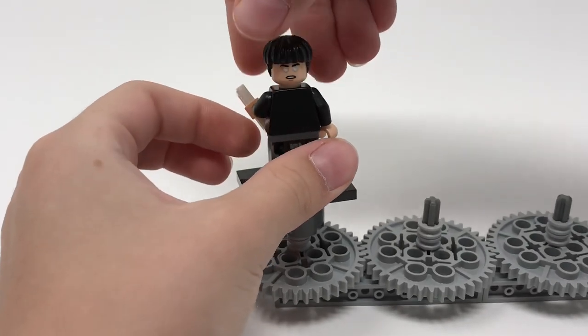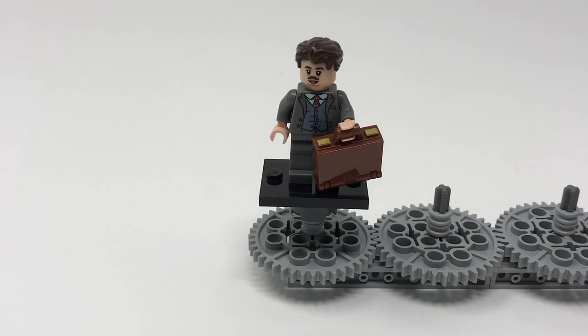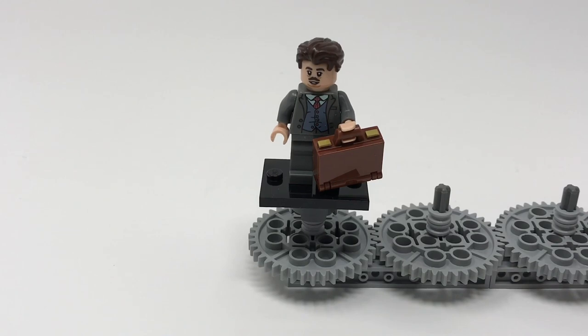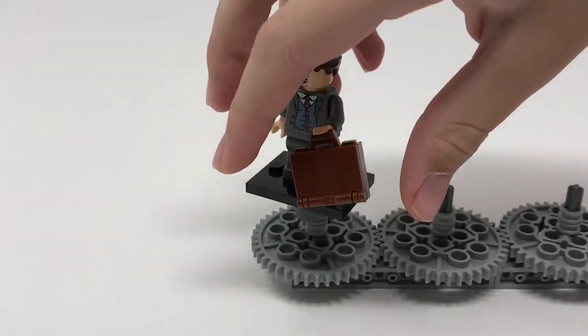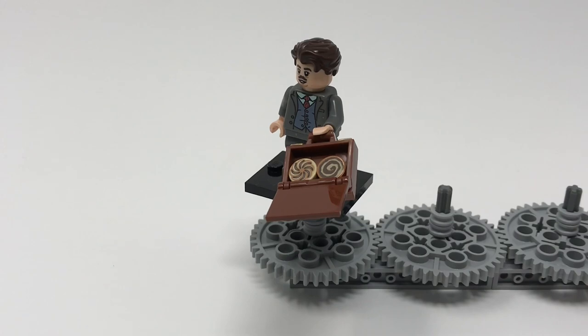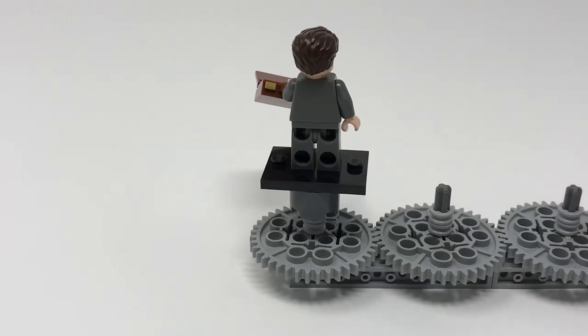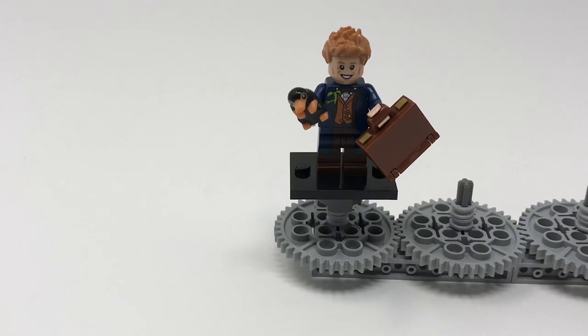Jacob Kowalski, the muggle baker from Fantastic Beasts. He features a very nice suit which would be very helpful for characters outside of Harry Potter — suits are great for minifigs. He does not feature any leg printing, which is a little sad, though he does feature the new suitcase piece which can be opened to reveal some pastries, fitting his background as a baker. His hairpiece is a very nice one used on other figures in and outside this line. Spinning him around, there is no back printing, but overall a generally good figure.